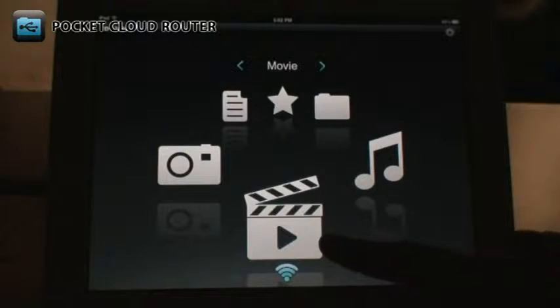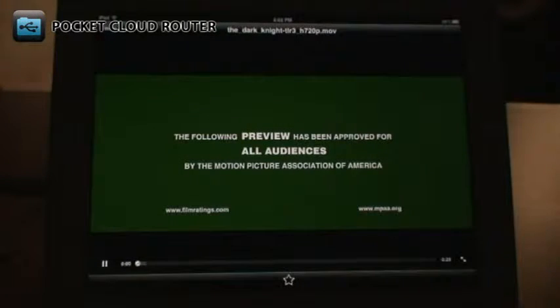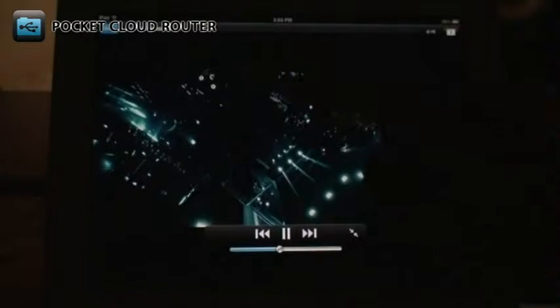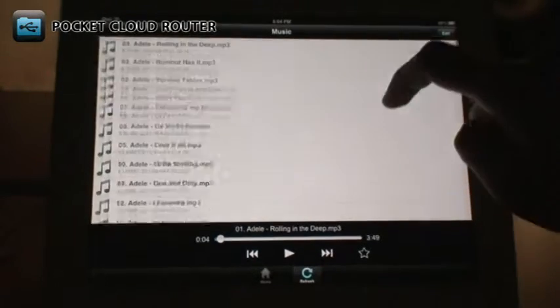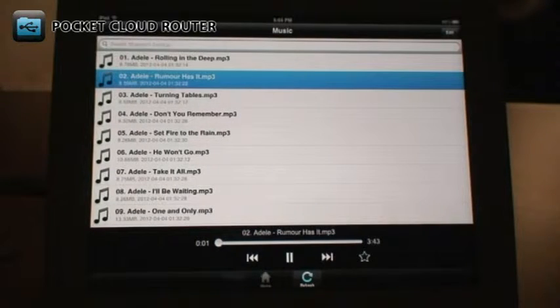The Movie section shows you all the video files stored on your drive. Tapping the file will play it. You can use the controls at the bottom to control playback, and there's a Full Screen button to the right. Tap the screen again to bring your controls back. The Music section shows you all the music files stored on your USB drive. Just select a file to play it immediately, and you can use the controls at the bottom to control playback.